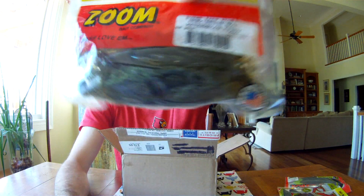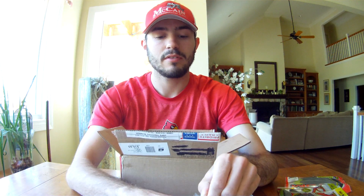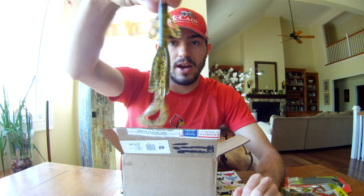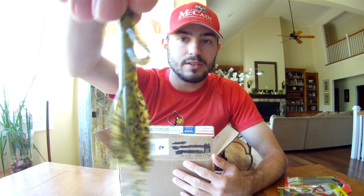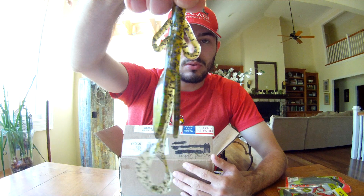This is the Super Salt Plus Baby Brush Hog in watermelon candy — super hard color to find. From what I've heard, you can only really find it at the Zoom factory. It is basically just a watermelon red with blue, gold, black, and silver flake.